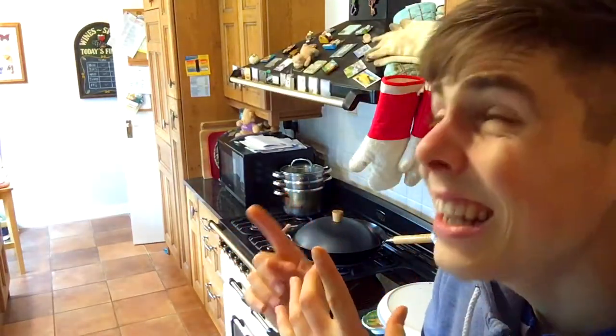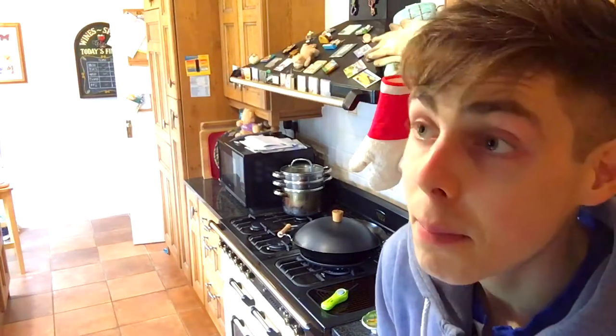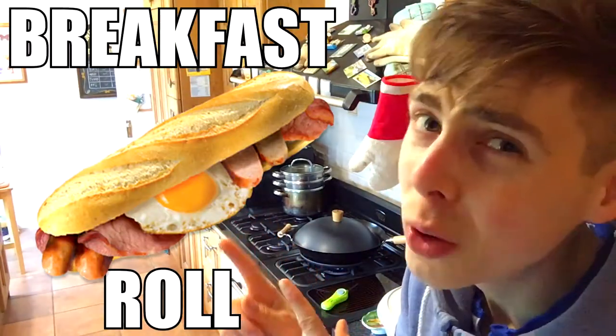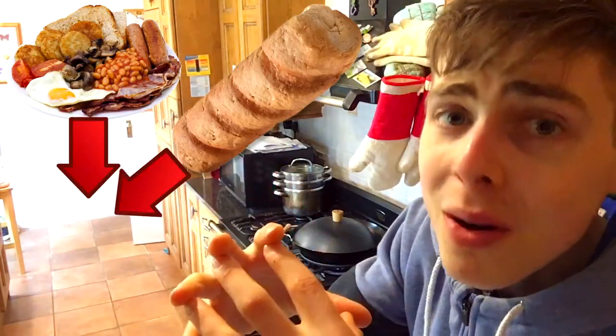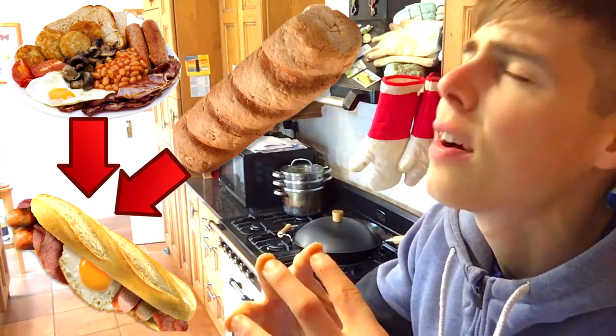What is up guys? We are back in the kitchen. Hopefully by now you've learned a bit of Irish, but today I am back with a new recipe — it's going to be a breakfast roll, or hoagie if you're American. We all love breakfast and we all love rolls, so let's combine the two and make one hell of a macro-friendly meal.